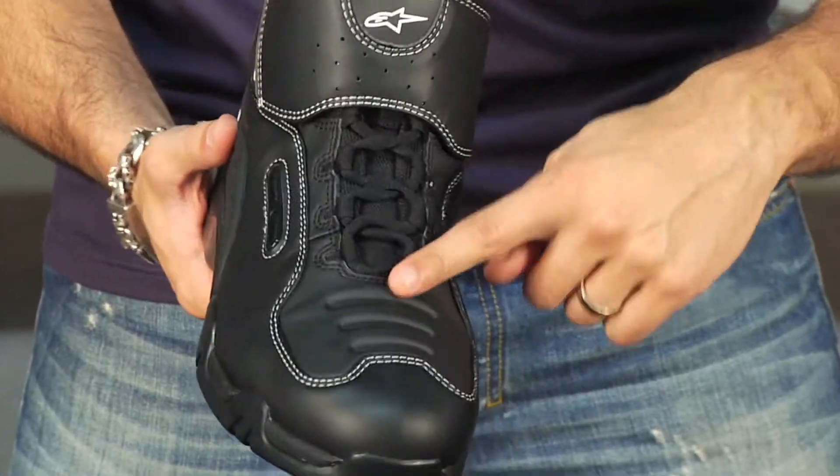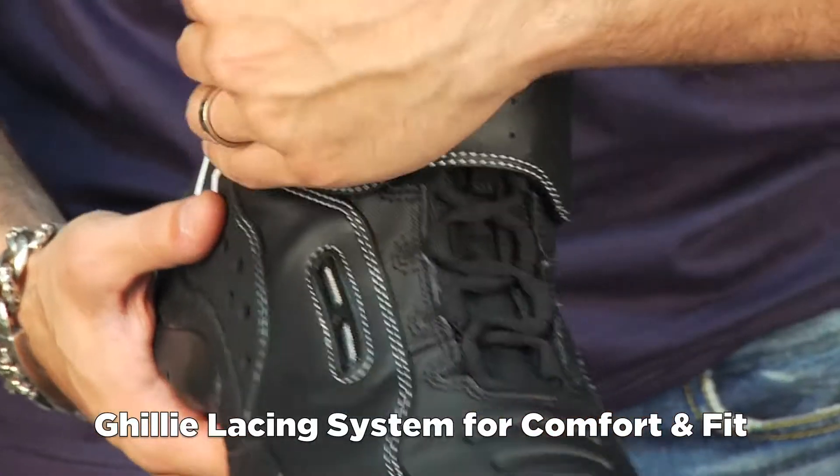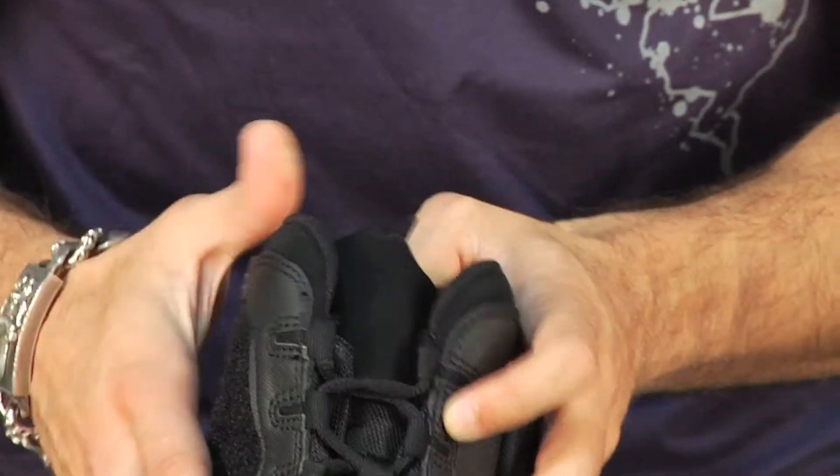Look at these ghillie style laces that lace up. The eyelets are covered, so that's going to give you better protection and less chance for them getting caught in your controls, your pegs, or your shifter.